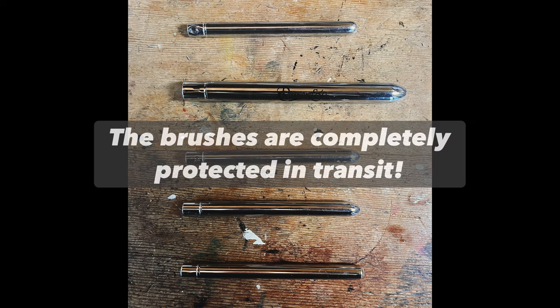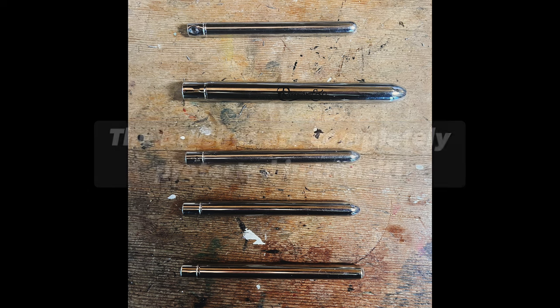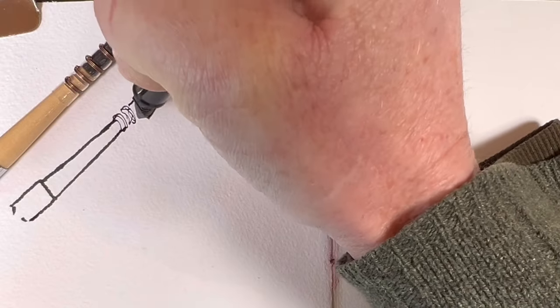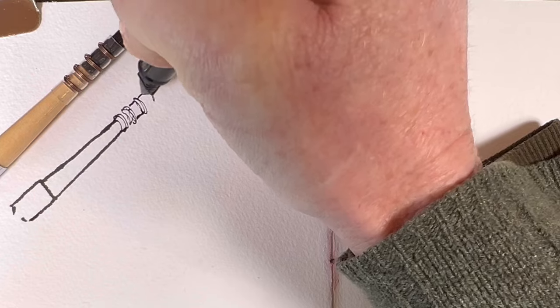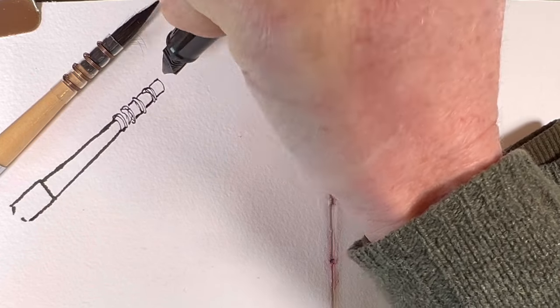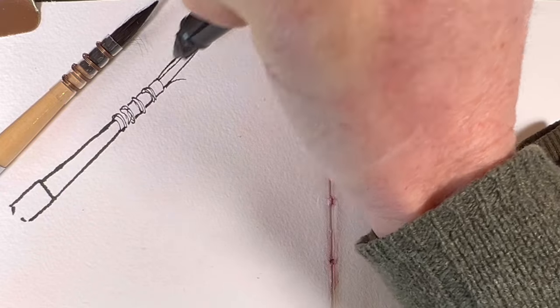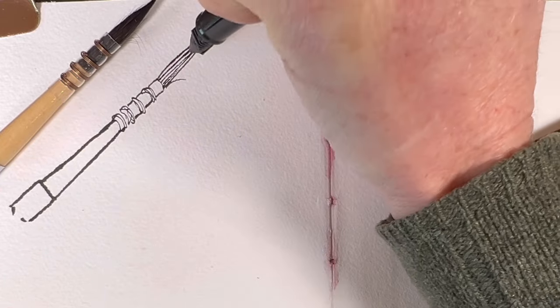And here's what they look like when they're closed — very handy indeed. I always like to start a video with a drawing of whatever I'm going to show you and talk to you about. You're not really interested in the drawing part, so I've sped it up a little bit, and we end up with a nice picture of a brush.